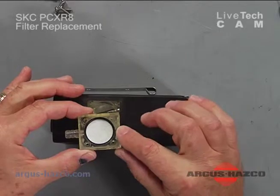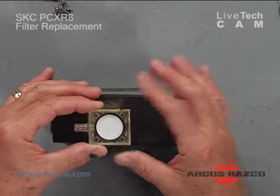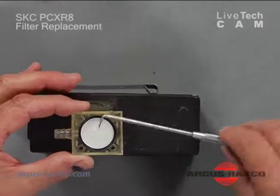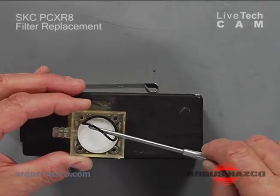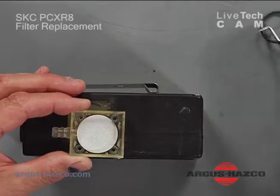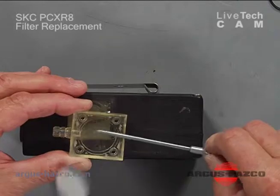The filter and the o-ring will usually be inside the top half of the housing. You will take your sharp implement — a pick or a small screwdriver — lift out the old o-ring, and then lift out the old filter.